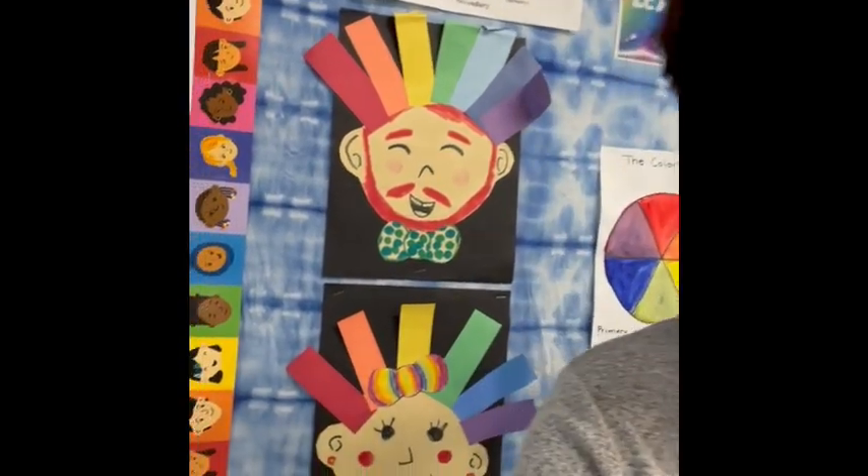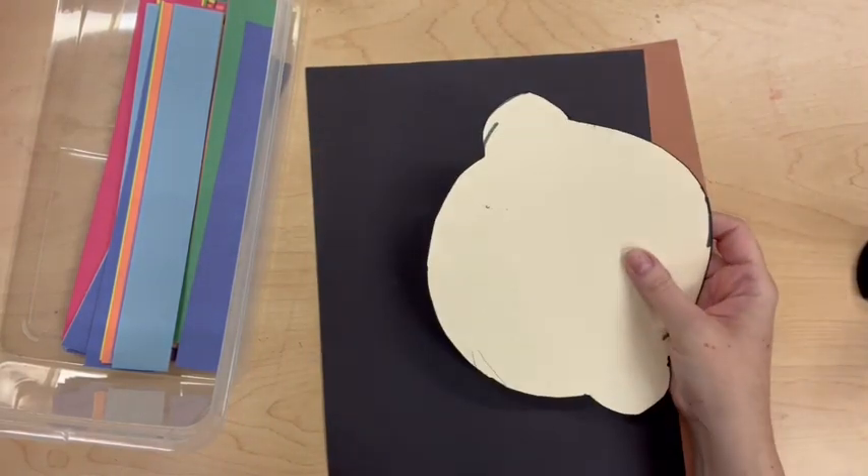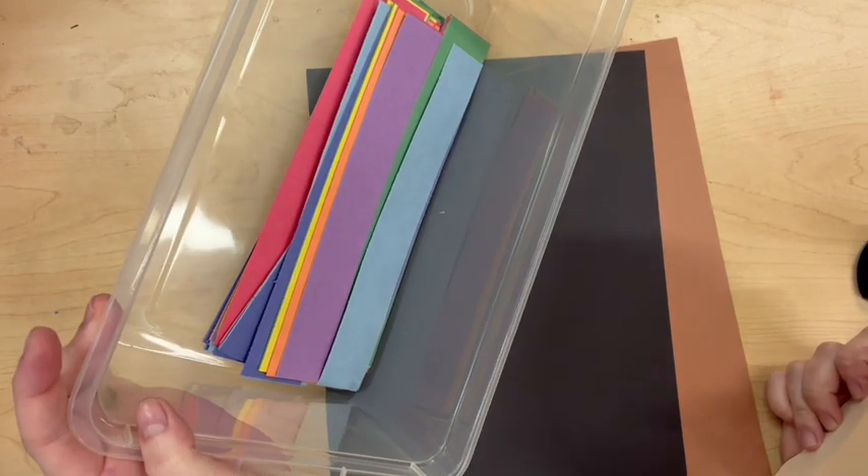Let's make our own Roy G. Viv art. You'll need to make a face for Roy G. Viv. You'll need paper to glue on, and then you'll need paper to show the spectrum of color.